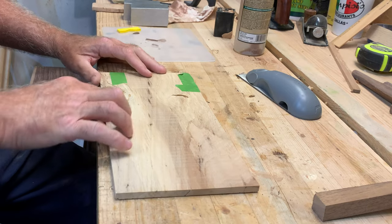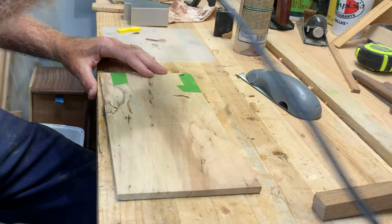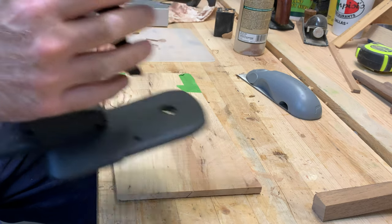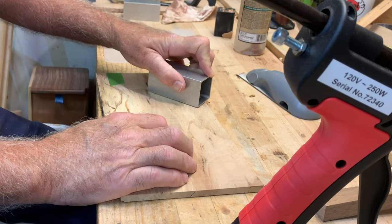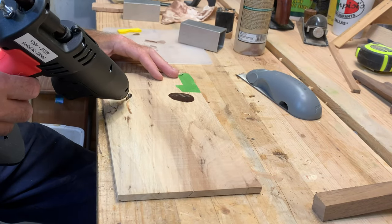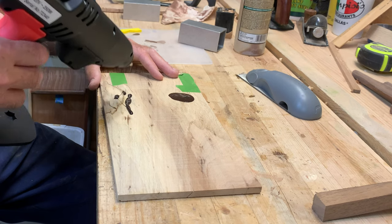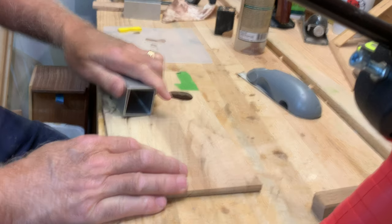We have a few knots — actually these are wormholes — that we're going to fill, and we have some taped off that we're going to let lie. What we do is squeeze this polymer into the hole, put on an aluminum block, and it immediately cools in just a few seconds. You overfill your knot or hole, then come along with the aluminum block and hold it for a few seconds.